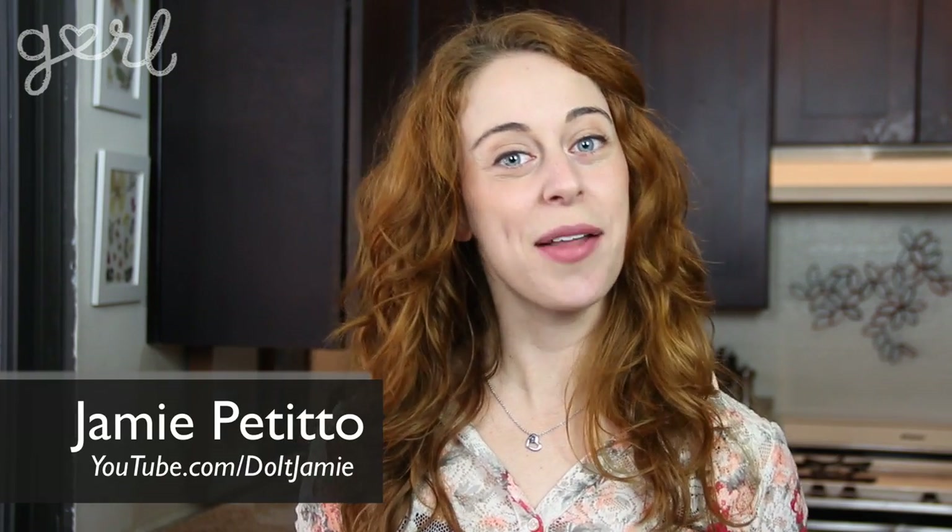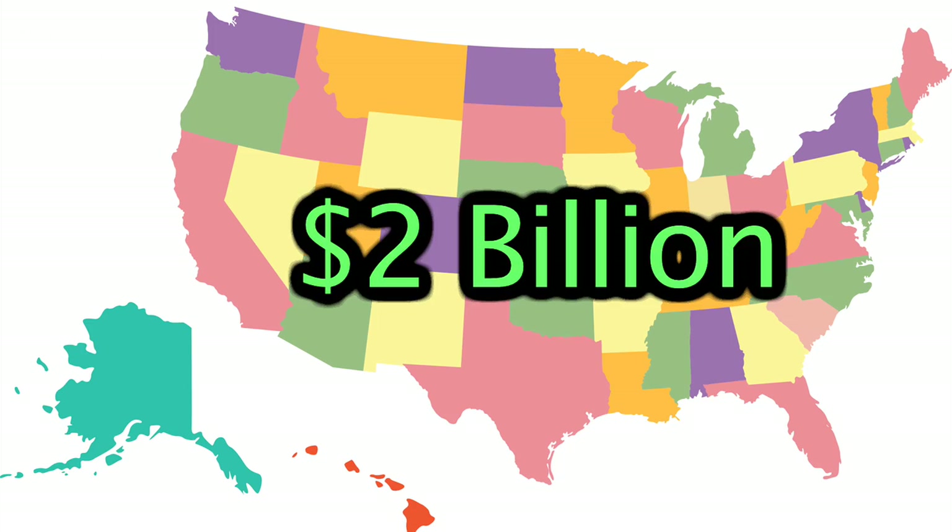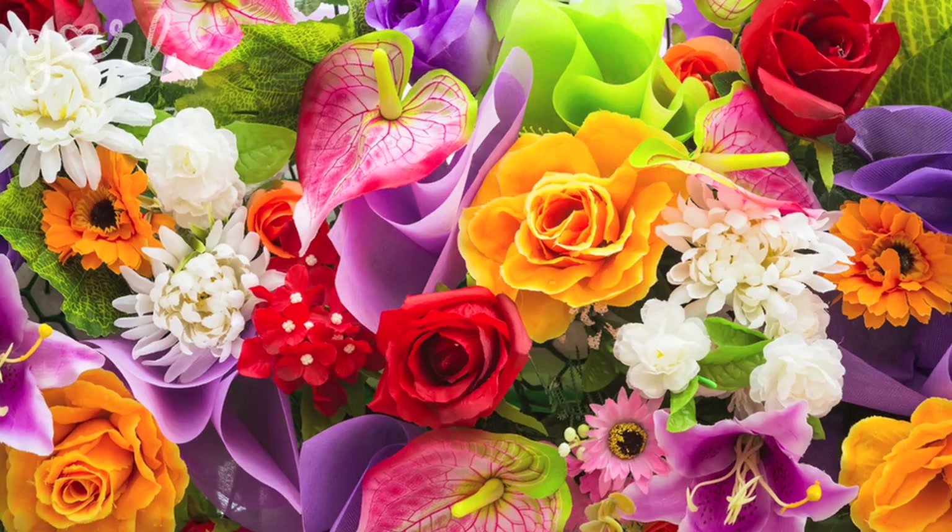Hey everybody, Jamie here. Mother's Day is coming up and I recently read a report that says the US spends over two billion dollars on flowers every single Mother's Day. The same report said that moms were asked what they wanted most, and the top answer was something homemade. I think I know a little something about that — get ready as I show you how to make your own coffee filter flowers.